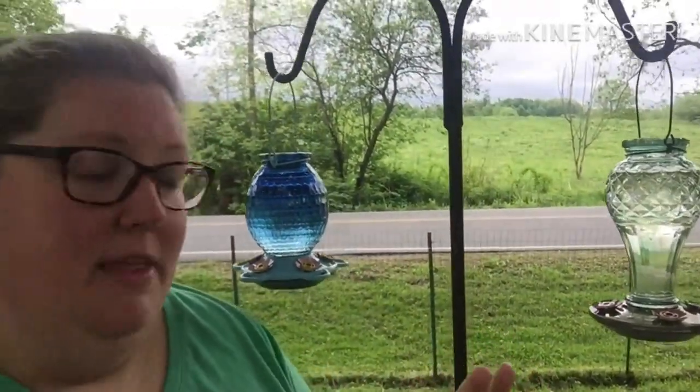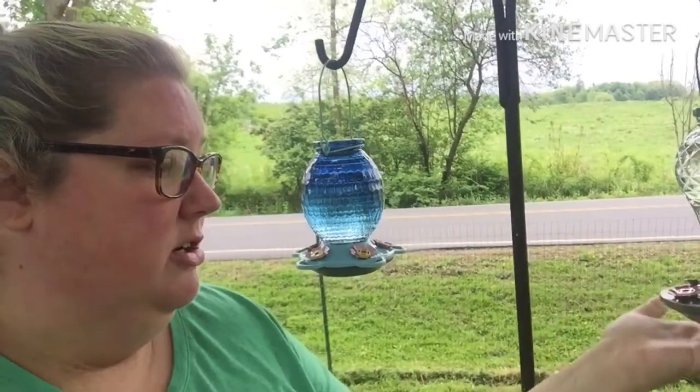What you're going to want to do is you can do it on the stove top or you can heat your water in the microwave. You're going to do one part sugar to four parts water. I usually do one cup of sugar to four cups of water and then fill my feeders. And you're going to want to change it out every week.